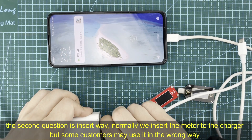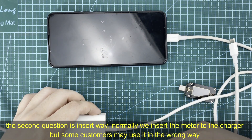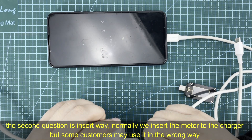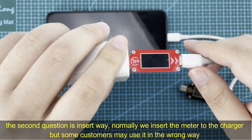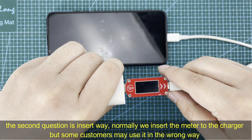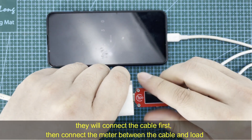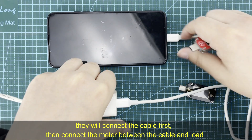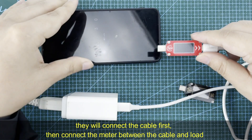The second question is about the insertion direction. We tested the meter just now to show you how it displays voltage and current. Normally, you insert the meter into the charger first and then connect the load. Some customers may use it the wrong way — connecting the cable first and then connecting the load.